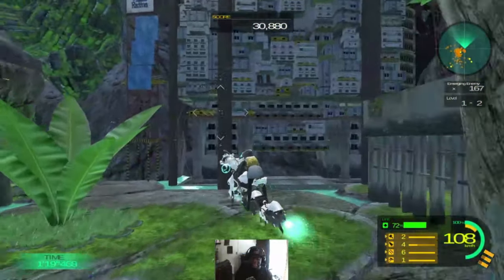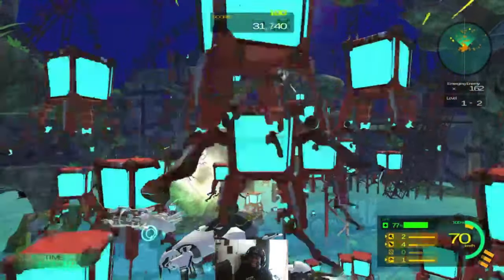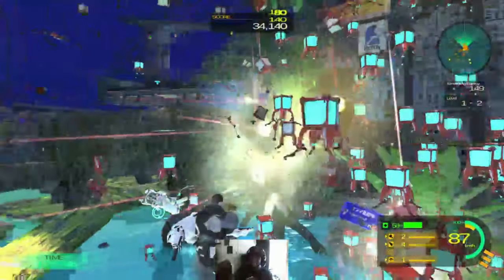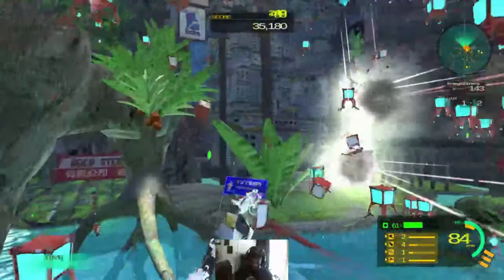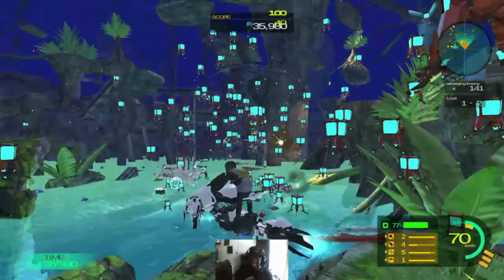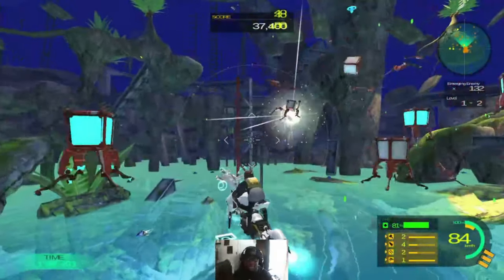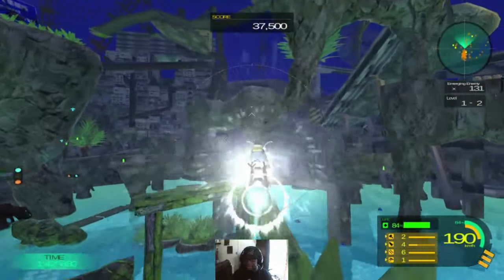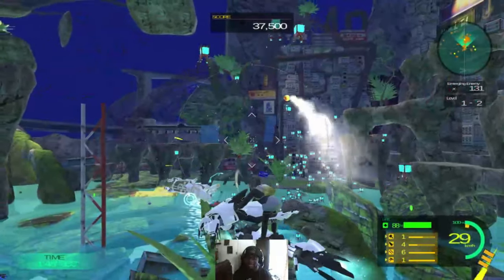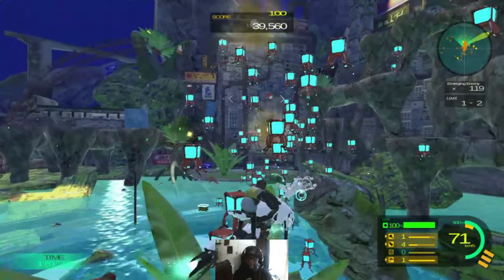It's doable once you get the hang of it. As you can see graphically, it's not the best looking game. What it is, is you're just shooting these little lantern things. I'm looking for a bit of a counter. I think it says emerging enemy 133. When it gets cluttered like that, use the X button and you can knock out a whole bunch at one time.